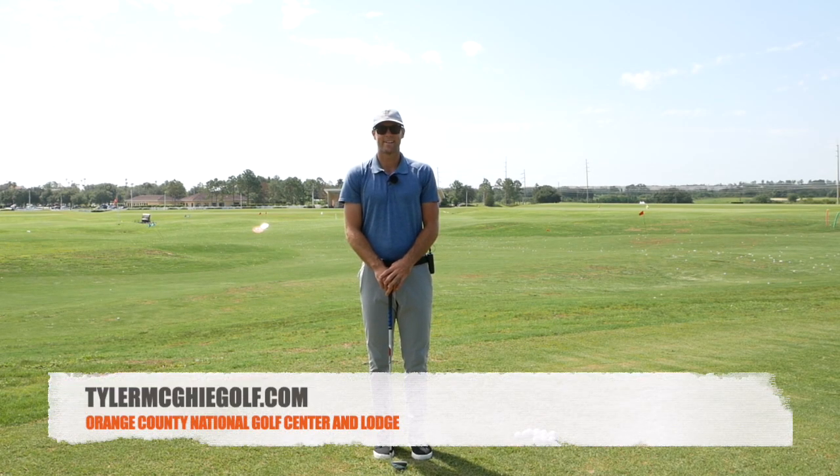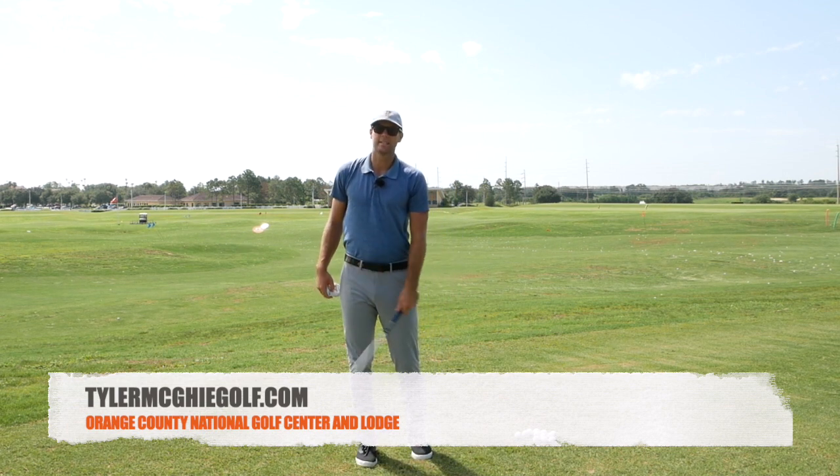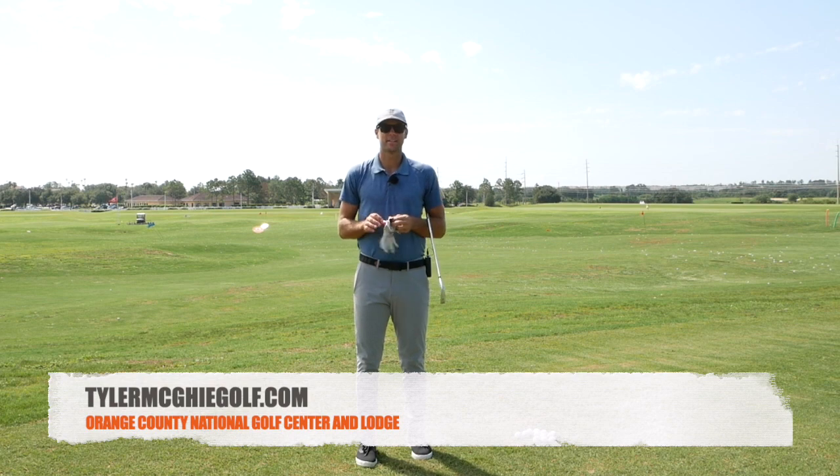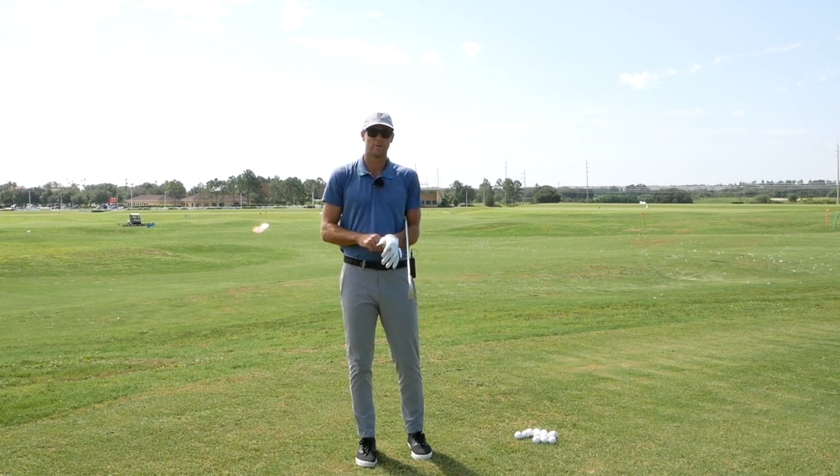Tom McGee here coming to you from Orange County Nashville. I wanted to show you a drill that I've helped a couple players with recently, just to simplify some things and help them not think as much and just sense a couple more dynamic things in the swing.